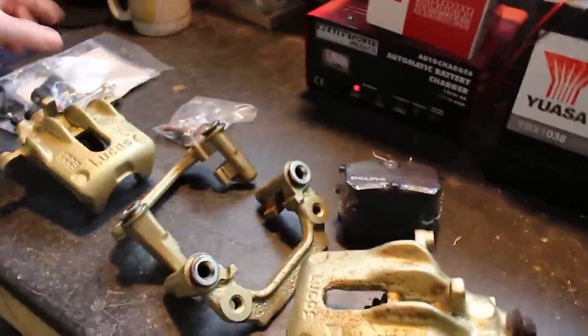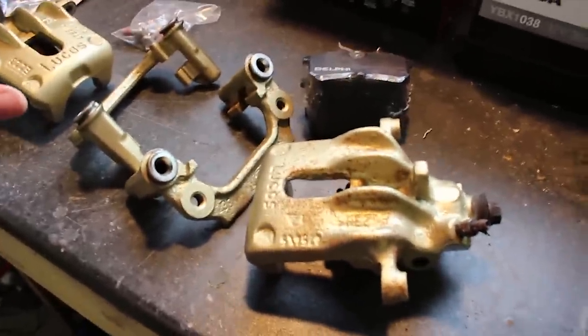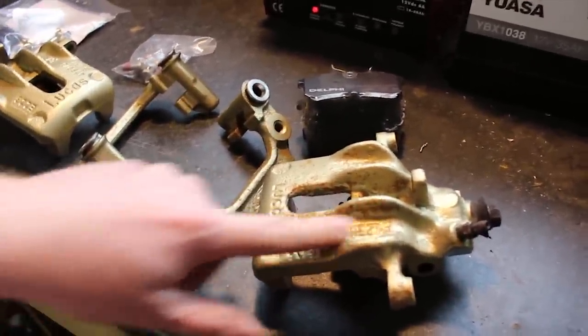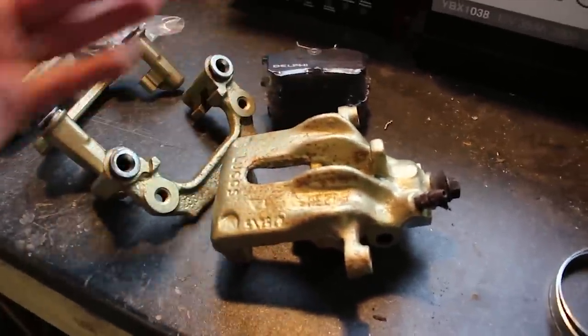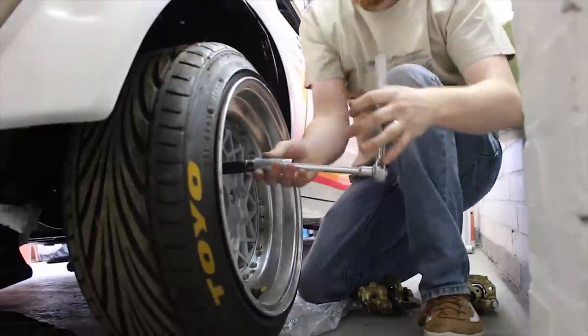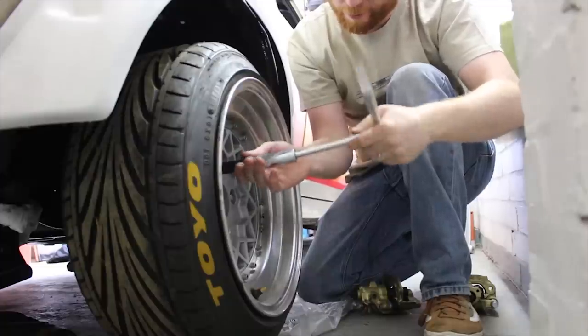Bang the pads in, bang the pins in, get them on the car, plumb them up, use the car — worry about sorting out this issue later. In the grand scheme of things, a little bit of surface rust on your calipers is not the end of the world. So that's the rear calipers all built up and ready to bolt on, and that's all ready for plumbing up the new brake lines.